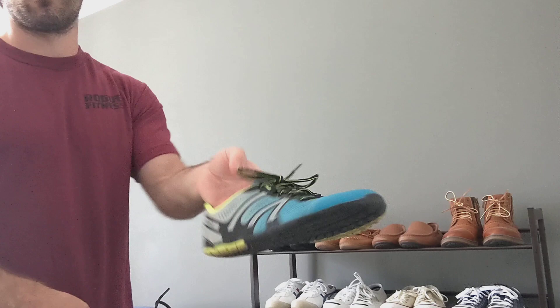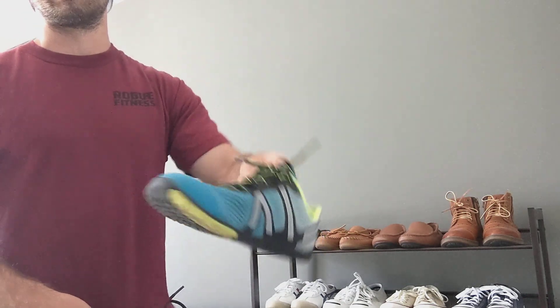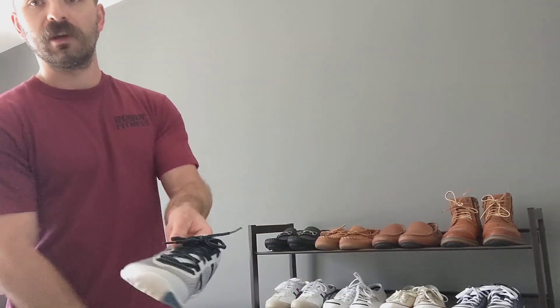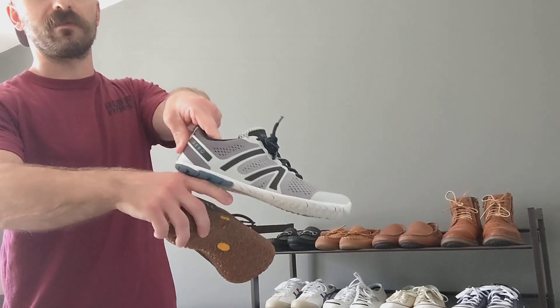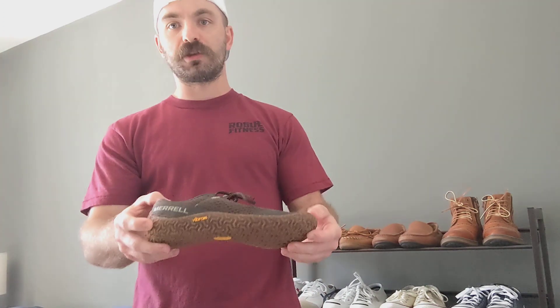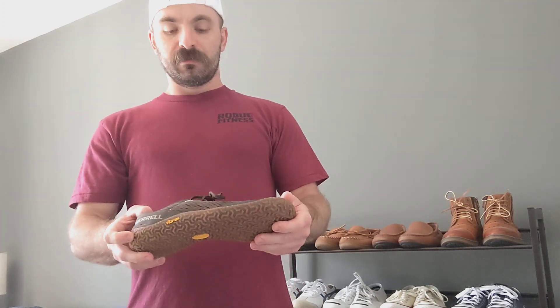I have the HFS Zeros right here, which are phenomenal. I use these for walking, sprinting, working out — anything really, day-to-day casual use. I got two pairs of them — phenomenal shoe. And when I saw that Merrell released the Vapor Glove 6, I had to jump on it because it looked like their older offerings, which everyone really loves, like the old 3s and 4s. So it looks like Merrell took a step in the right direction in terms of going back to their roots with a more barefoot feel.